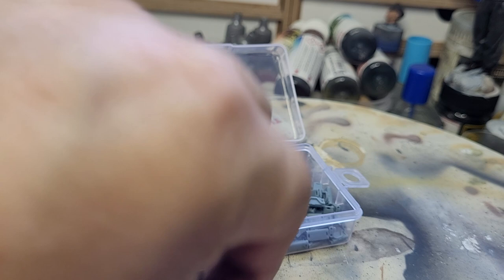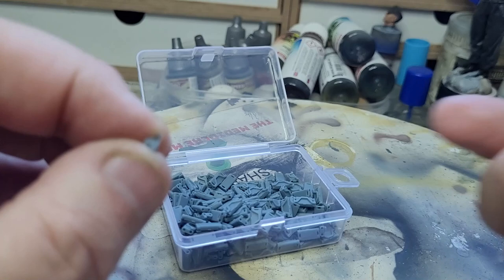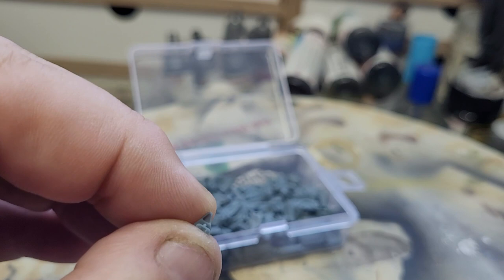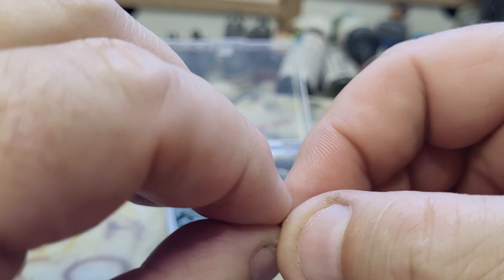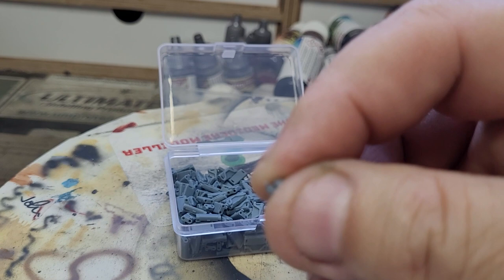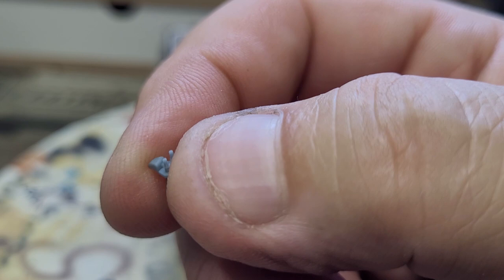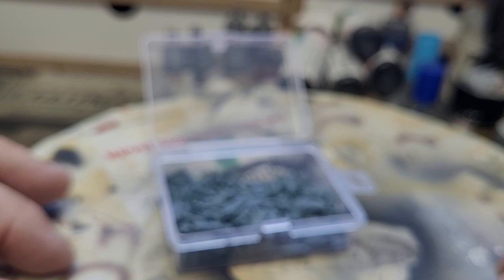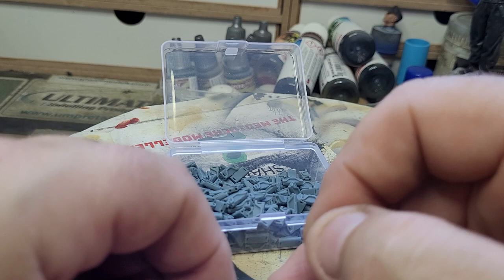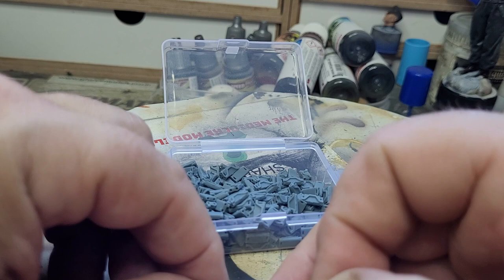Let's have a look at that connector. Nicely detailed, smooth as anything - no flash, nothing to clean off, just straight out of the tub. Those are the two connectors that push fit into the ends of the two track links. You do have to be a bit careful because I have broken one so far, and I don't want to be breaking too many because I don't know if he supplied any extras.